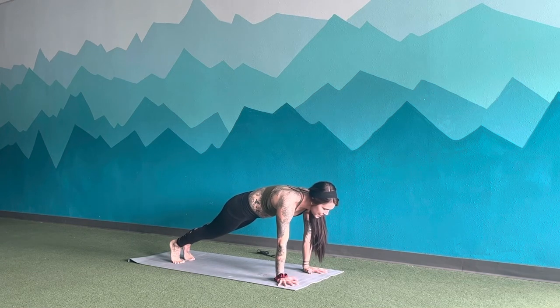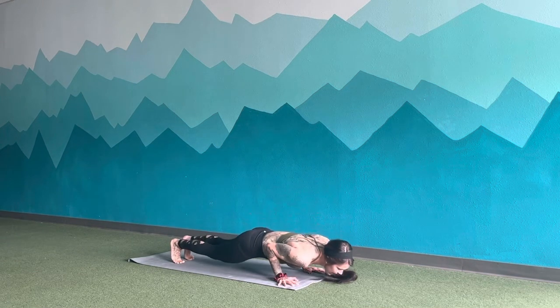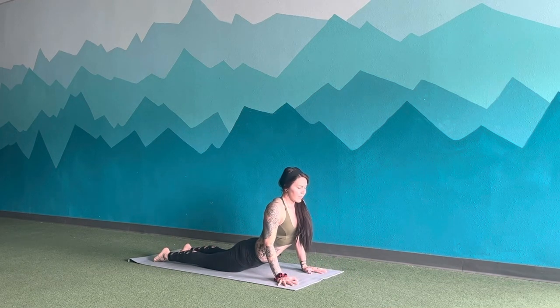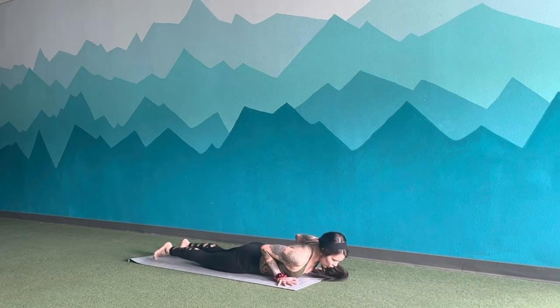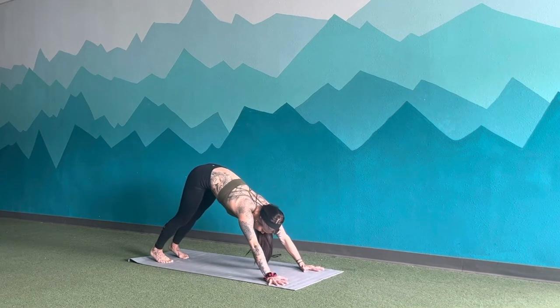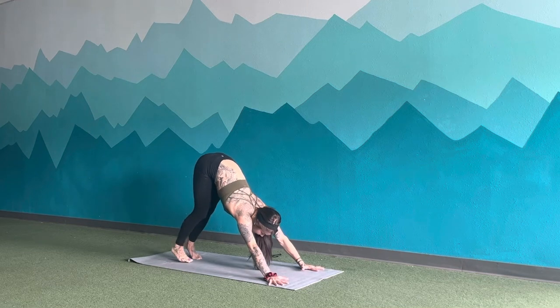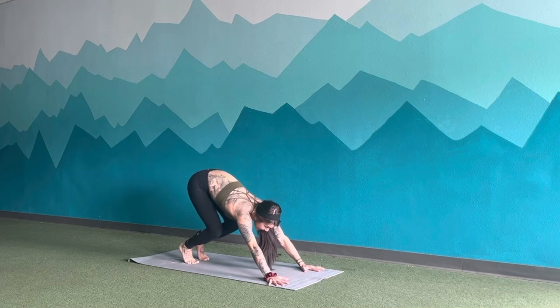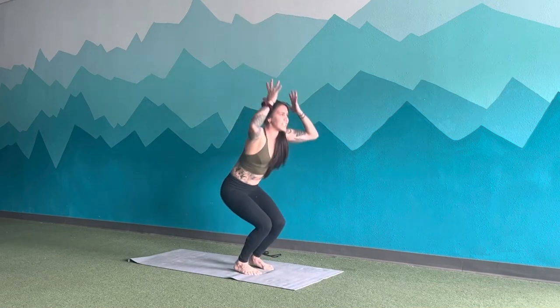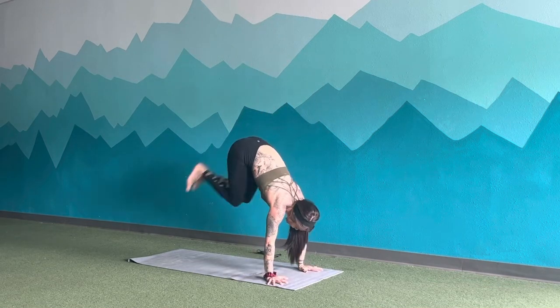Inhale, shift weight forwards. Exhale, release to the earth. Inhale, lift the chest. Exhale, release back down. Inhale, push up. Exhale, downward dog — a little faster this time. Inhale, lift to tippy toes, look forward. Exhale, hop to the top. Inhale, jump straight up. Exhale, jump straight up. And exhale, hop to the back.